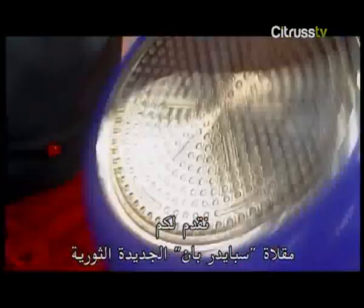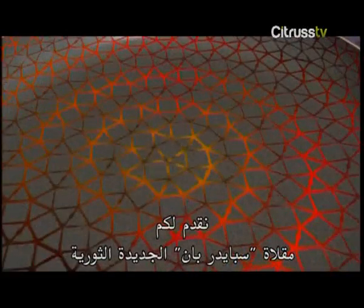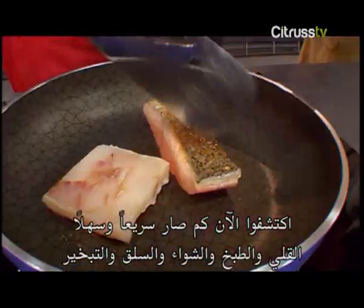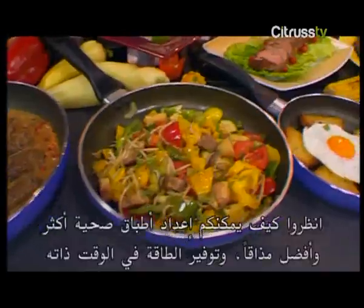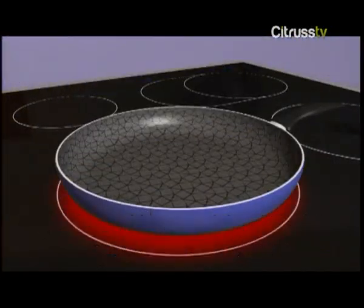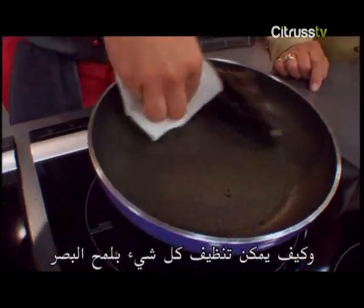Presenting the brand new, amazing, revolutionary Spider Pan. Discover now how quick and easy frying, baking, grilling, and steaming can be. See how you can prepare much healthier and better tasting dishes, save energy at the same time, and how everything's clean again in a flash.